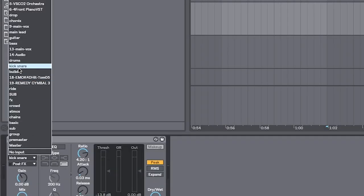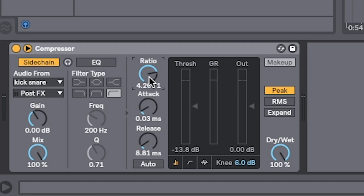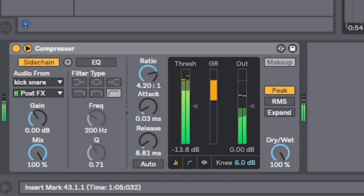I can put one sidechain compressor, and if I want to add more you can do that on other things. You set the audio to kick/snare. I like to use a 4:20 ratio — nice. And then you just bring the threshold down, because we want to be able to hear those drums come in thick and clear.